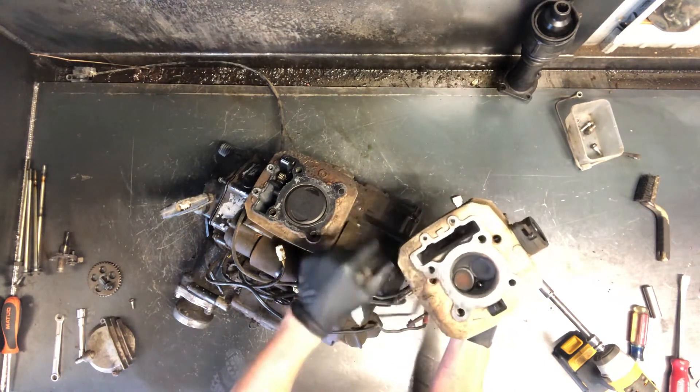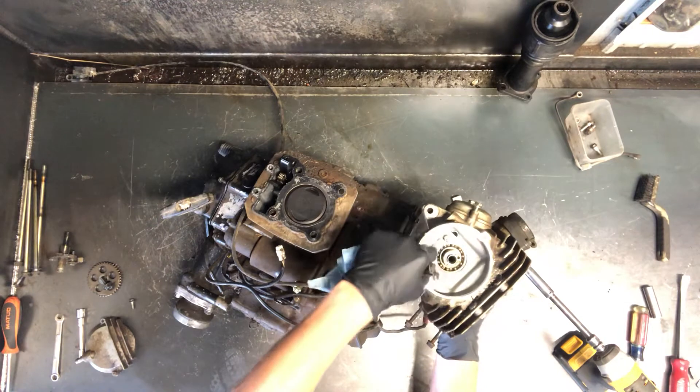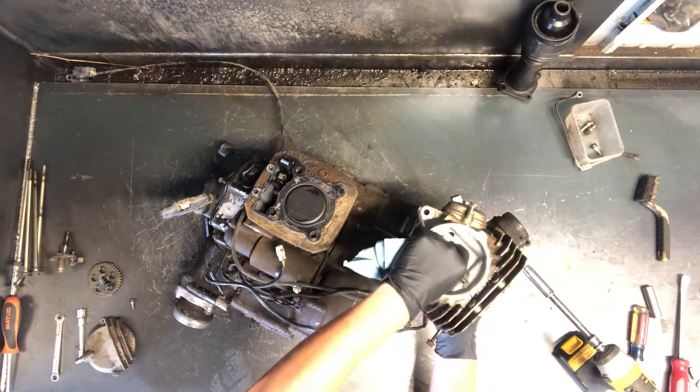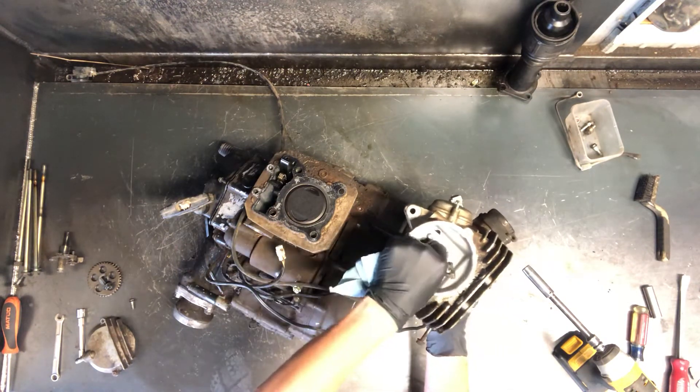Your cam chain obviously runs down in this area, and there is your camshaft right there. To pull this camshaft, there are two Phillips screws right here and the camshaft will pull out with the bearing. You may have to move it back and forth to get it out, because your rockers will be resting on top of the camshaft.